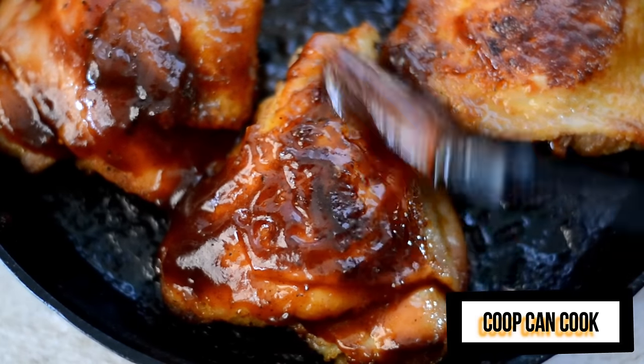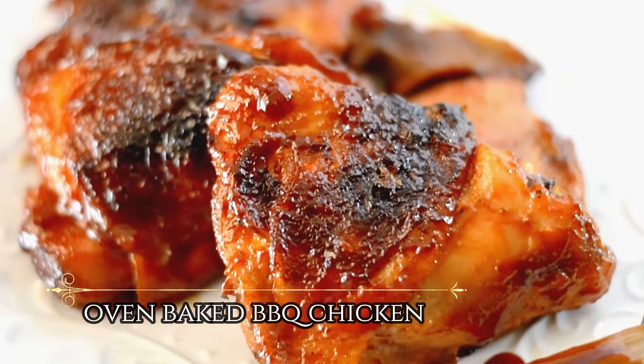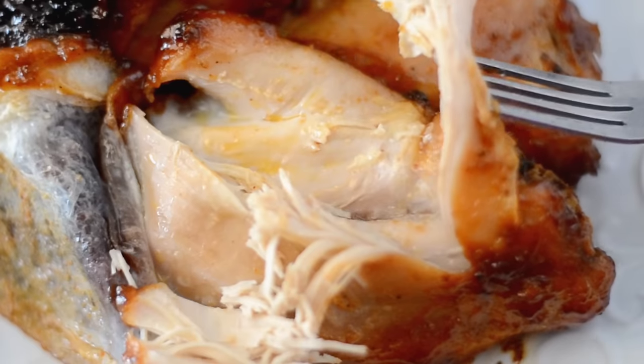Hello my cookies! Today I'm going to show you how I make bomb oven baked barbecue chicken. Let's cook!